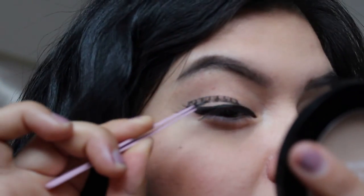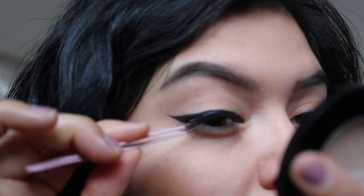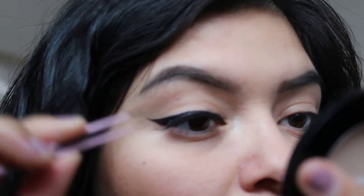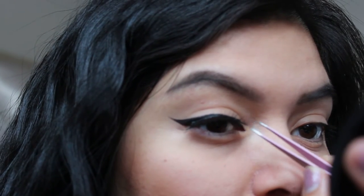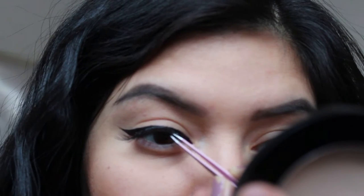I'm gonna show you guys with the winged liner first. You're gonna want to place it on top of your lash line — apply glue from the outside and then come towards the middle or center, and carefully place it.